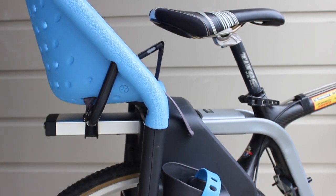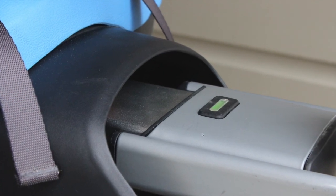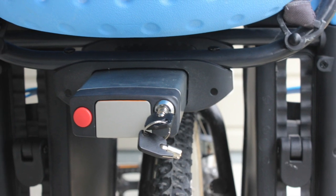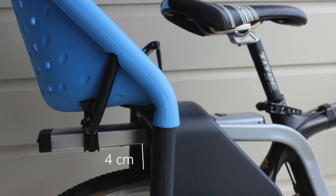When it is in the correct place you will hear the click of the green button popping into place. Your Yip Maxi is now attached to your bike. For added security you can lock the seat to the bike.